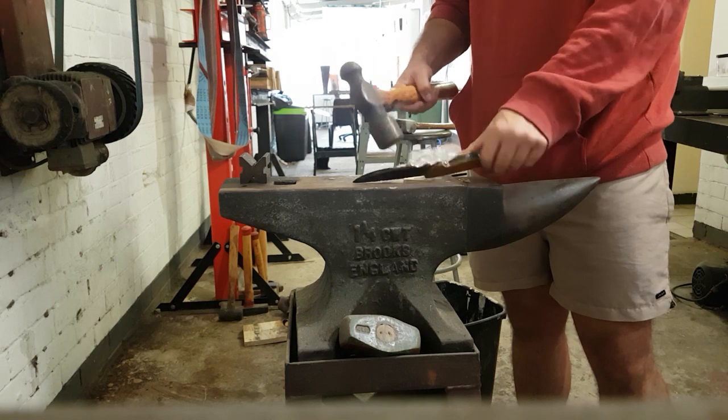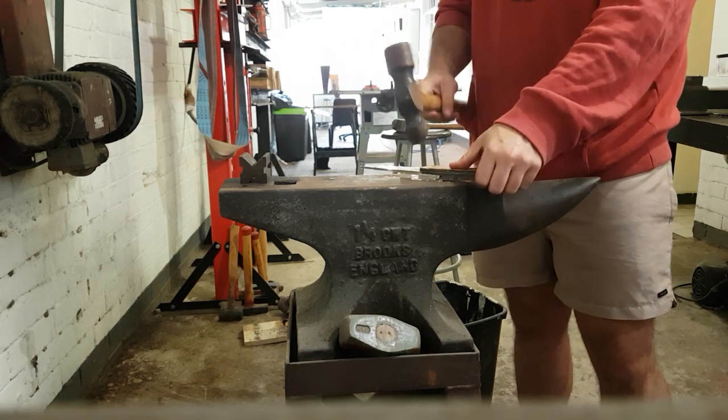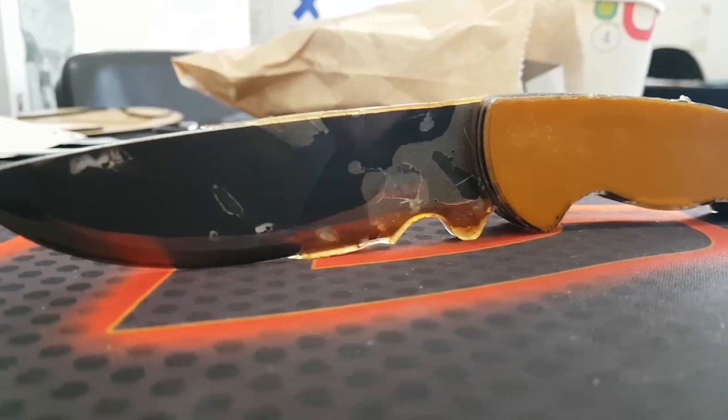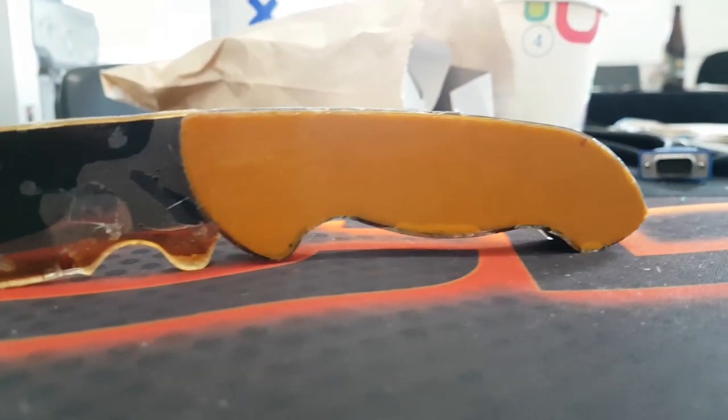The knife came out pretty great, but the only thing is I forgot to spray some mold release, so I had to smash my mold off my knife, which wasn't too difficult. It came out pretty great and left little to no sanding left to go.